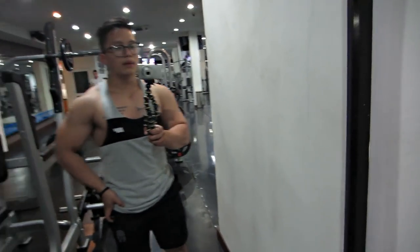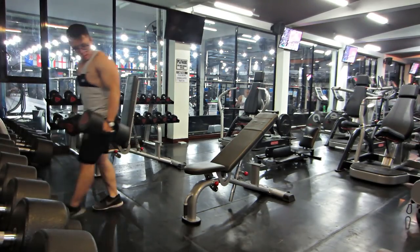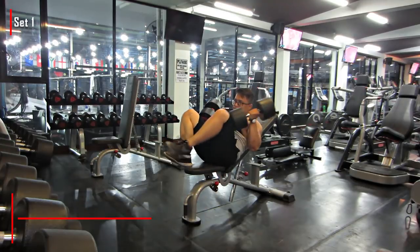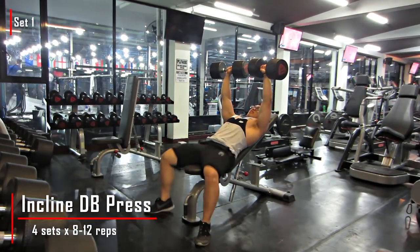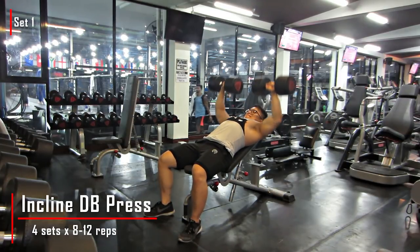Hey, what's up các bạn. Hiện tại thì chúng ta đang ở Sài Gòn Sport Club 7. Tiếp theo thì chúng ta sẽ qua cái bài Dumbbell Incline Press. Ở cái bài này thì các bạn cũng có thể thay thế bằng cái máy robot hoặc là tập bằng cái máy Hammer Strength, để gắn bánh tạ vô cũng được, để cho phần ngực trên.